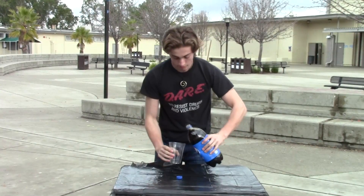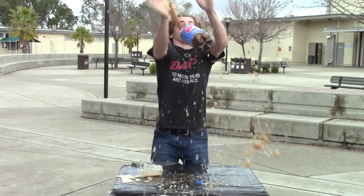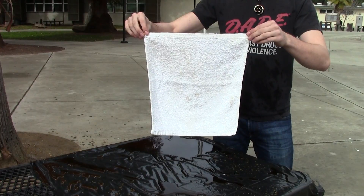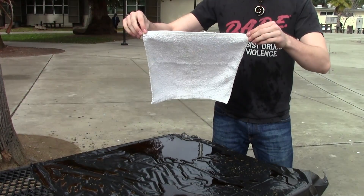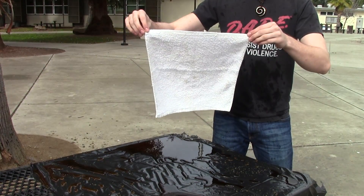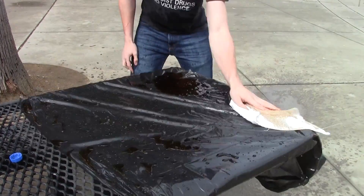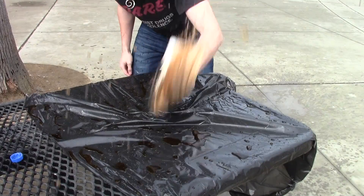Hey there, are you sick and tired of getting sticky surfaces from all that spilled soda? Use ShamWow to clean up anything in seconds with these super absorbent fibers. Gone in seconds, you would not believe it.